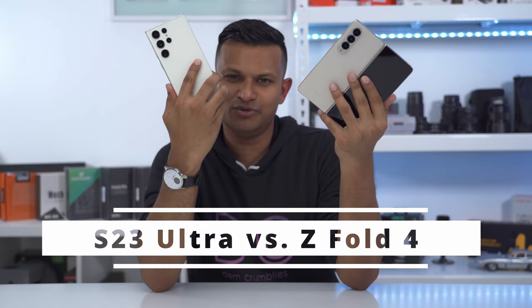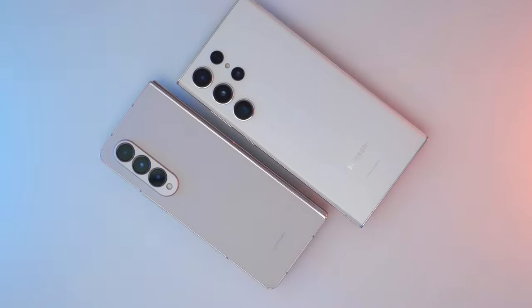Hey, it's Adrian, and here are Samsung's two newest flagship phones, the Z Fold 4 and the S23 Ultra.